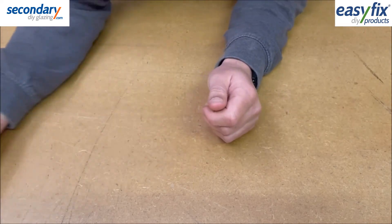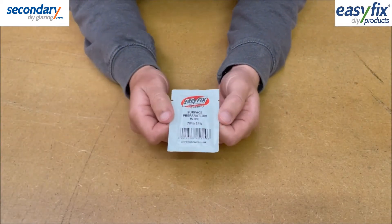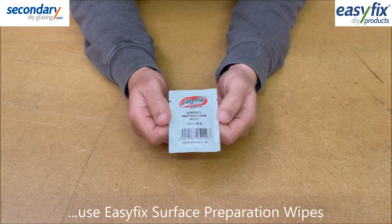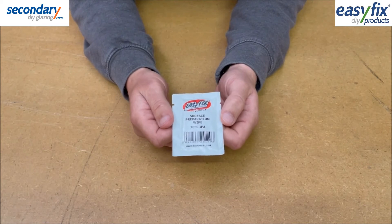Don't forget to thoroughly clean surfaces to give best adhesive results. Easy Fix Surface Preparation Wipes come in packs of 10 convenient sachets that degrease and decontaminate painted, plastic, wooden and aluminium surfaces.